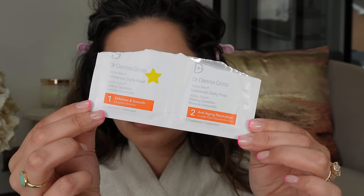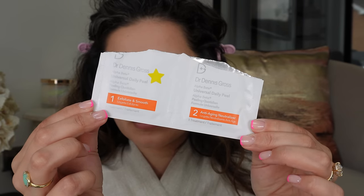I'm using the By Ellie Brow Shape for my brows — this is what they look like. I did have a little spot sticker on my face, but then I'm going in with the Dr. Dennis Gross Universal Peel Pads. I love this for makeup prep. I feel like it just gets my skin nice and glowy and exfoliated, ready for makeup.